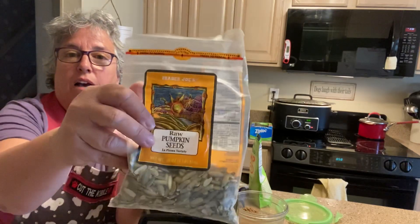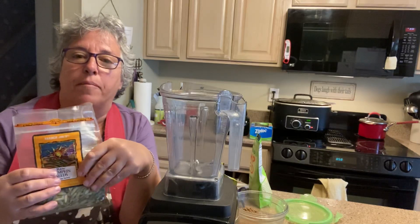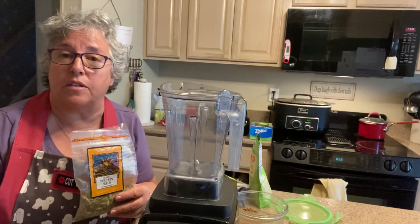I have these raw pumpkin seeds I got from Trader Joe's — you can see the bag is more than half empty. You need to put all this stuff in the freezer because there's oils in it and it can get rancid, so keep it in your freezer.